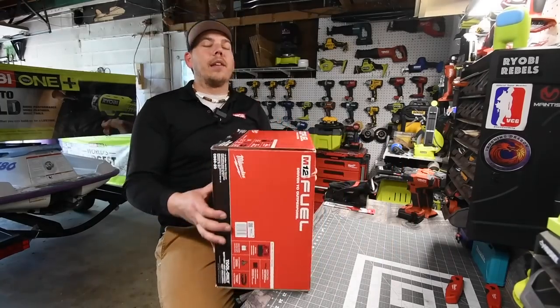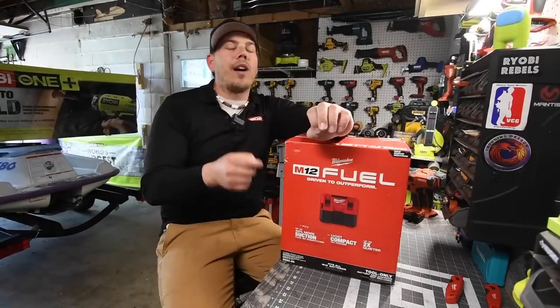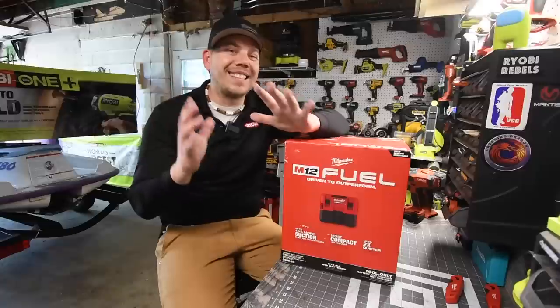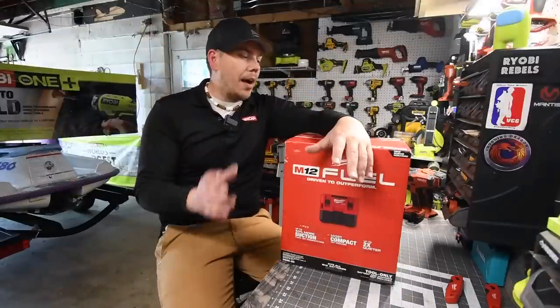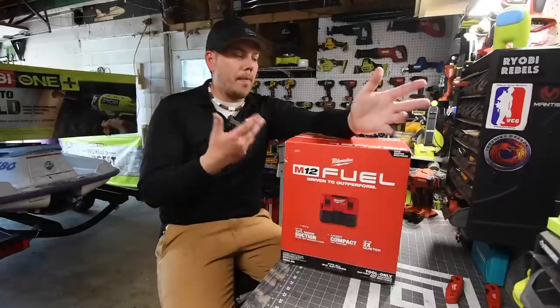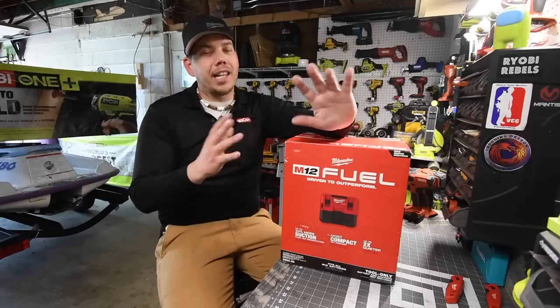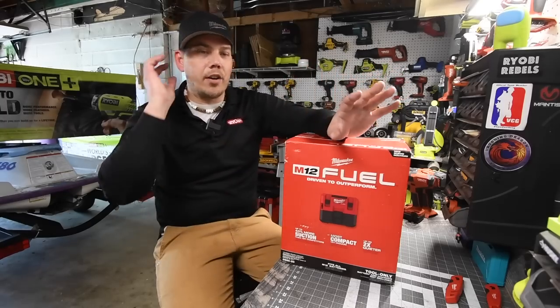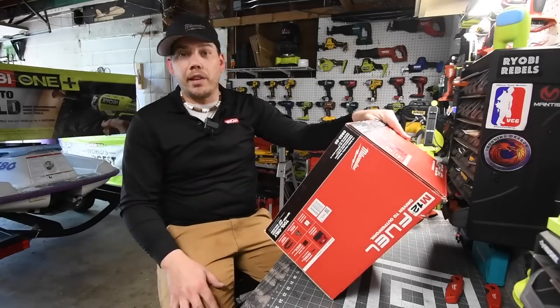I got the version without the battery, which was $130. The reason I got this instead of the Milwaukee Packout vacuum is because of size — the Packout vacuum is actually pretty big. I wanted something more compact because for portable vacuum use, I don't want to be carrying around something big. So let's take a look at the specs and unbox this.